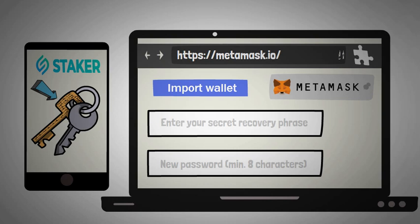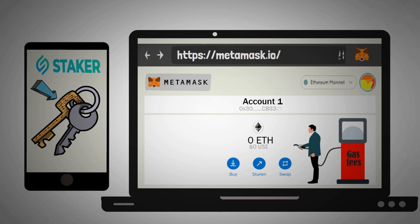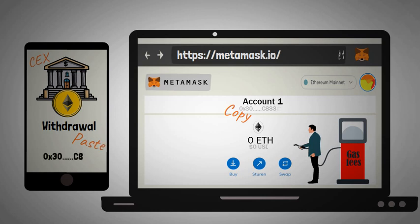Once you do this, you'll see that this MetaMask account is empty — the content of your staker app wallet won't show up here. So you'll have to fund this account in order to pay for the gas fees when minting hedron. The cheapest way to do this is by purchasing Ethereum on a centralized exchange such as Coinbase or Kraken and forwarding these funds to your MetaMask account. You can easily copy your wallet address by clicking on it, then go to the withdrawal tab of your crypto exchange and paste it.